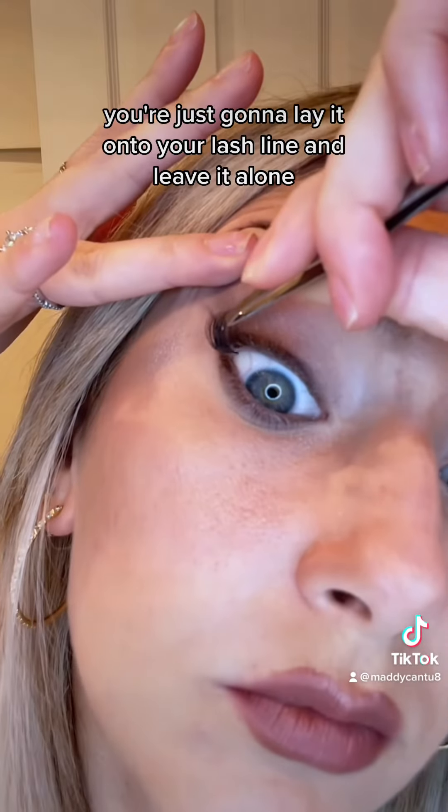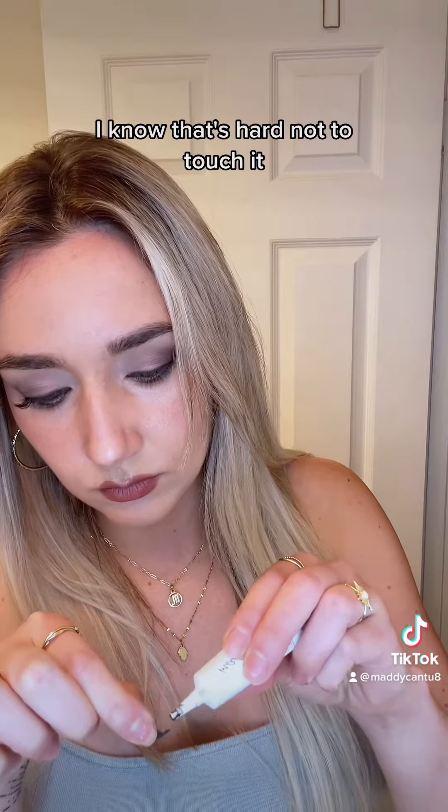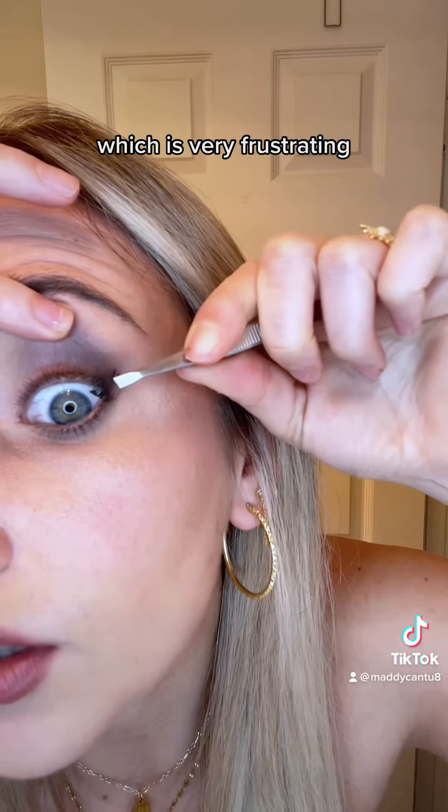When you go to apply, you're just going to lay it onto your lash line and leave it alone. I know that's hard not to touch it, but if you do then it will likely just come off onto your finger, which is very frustrating.